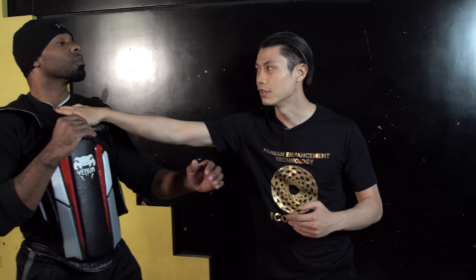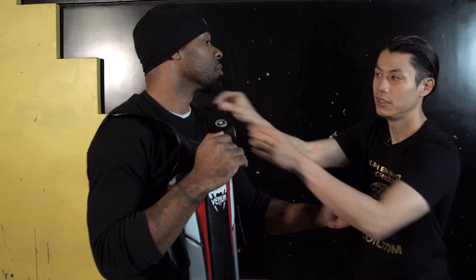The windpipe is very soft — even big guys can't condition it. So those are good targets: right here at the arteries, and obviously the eyes. This is very fast, so it's very good for a first attack. My hands are down, he doesn't expect me to attack, I'm talking to him and then boom — it's very hard to see.